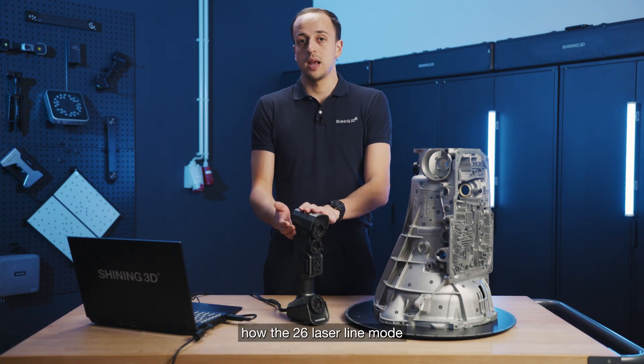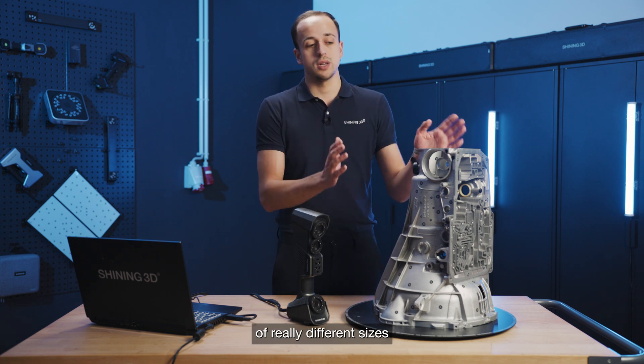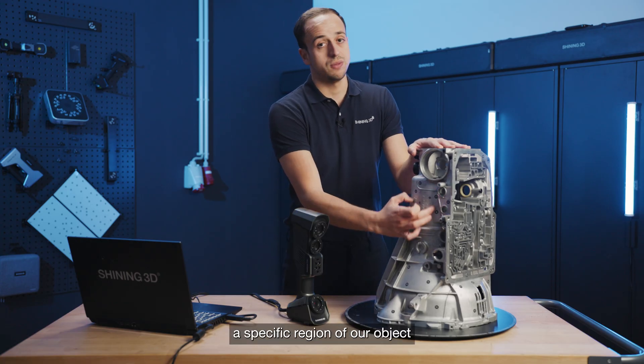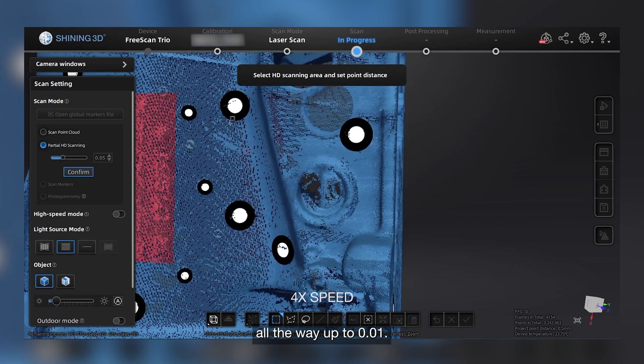Now that we have seen how the 26 laser line modes of the FreeScan Trio allows us to scan objects of really different sizes super quickly, we will jump into the partial HD mode. In this mode, we can select a specific region of our object and reduce the point distance all the way up to 0.01.